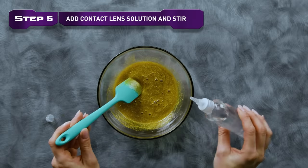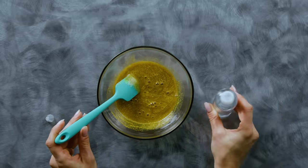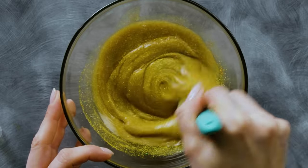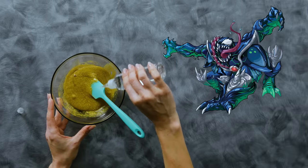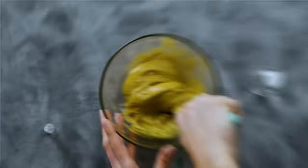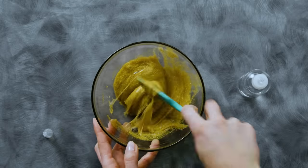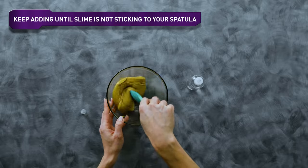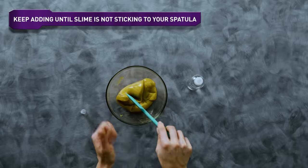Step 5. Slowly add contact solution and stir until the slime is no longer sticky. This contact lens solution has something in it called boric acid. It sounds like something scary that might leak out of a monster's mouth, but it's actually a natural compound that makes the slime less sticky and more stretchy. Keep adding it, and when it's no longer sticking to the spatula or bowl, that's when you know you're done.